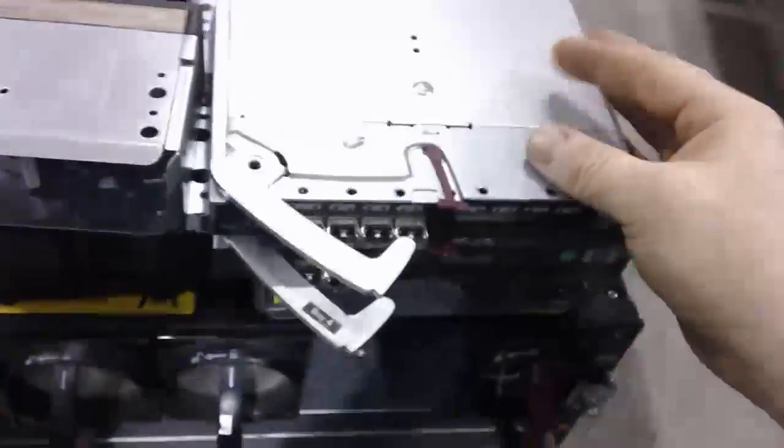Hey, Benjamin back with Frontier with another video special here. What we have today are some interconnect components for the back of the C7000.